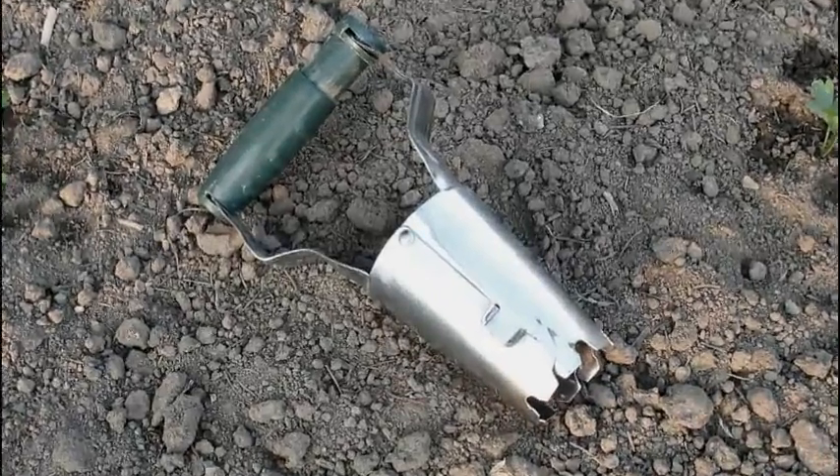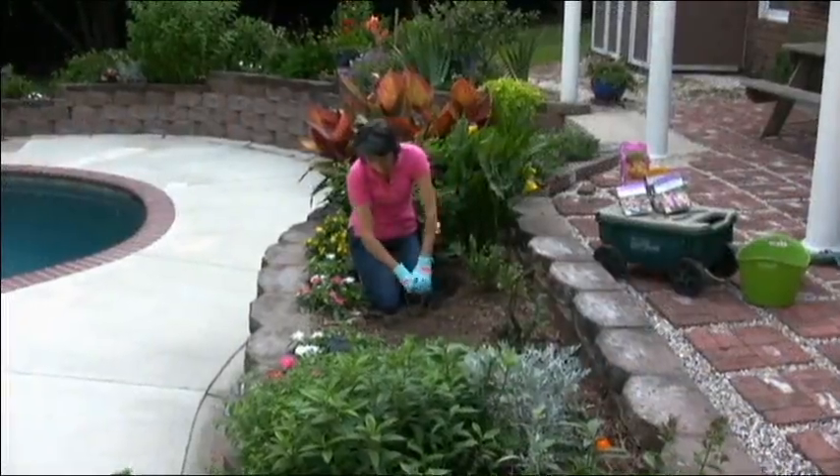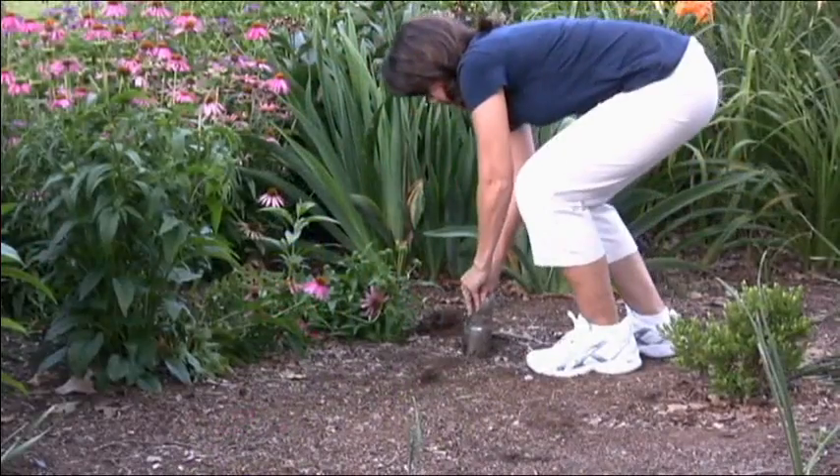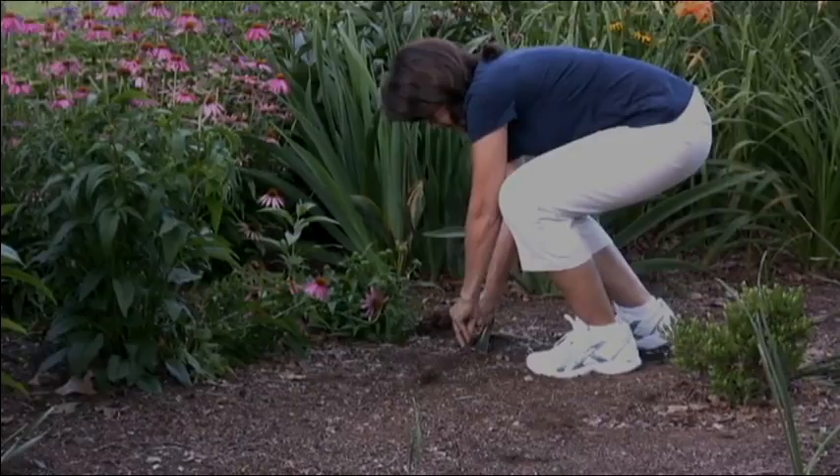Small handheld planters are probably the most widely used and inexpensive to buy, but you spend a lot of time on your knees and bending over, and that can take a real toll on our joints.